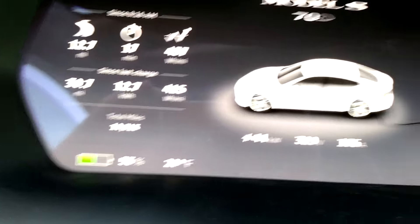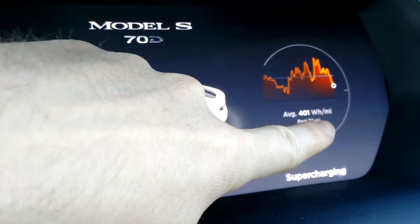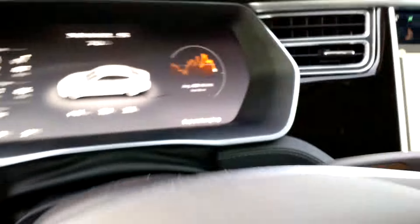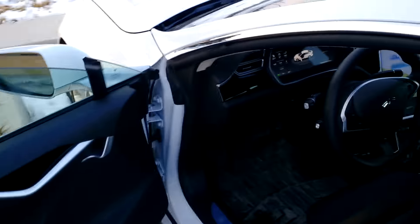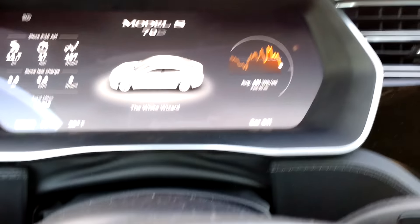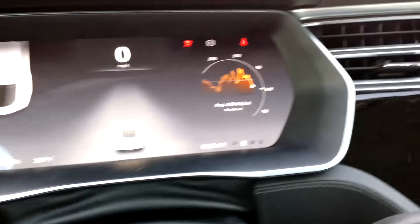It looks like I've charged up to about where I was this morning. I want to make sure the battery doesn't have any more heating to do — there are usually notched lines there. The problem is sometimes when you unplug it shows the battery hasn't warmed all the way. It's about 28 to 30 degrees out, so I know even while supercharging I wasn't getting full power because the battery was a little cold.